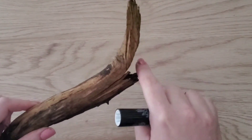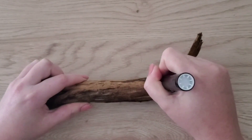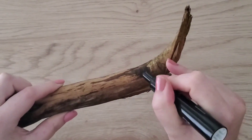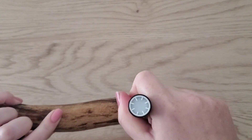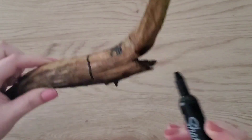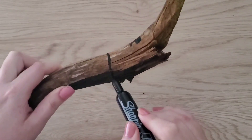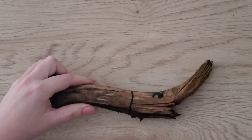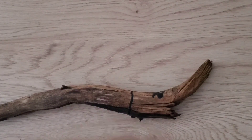Then I found a black marker, remembered where my face was, and drew two eyes on my snake. I then drew a circle around my snake so I knew where the head was and where the neck was, and then made his nose.